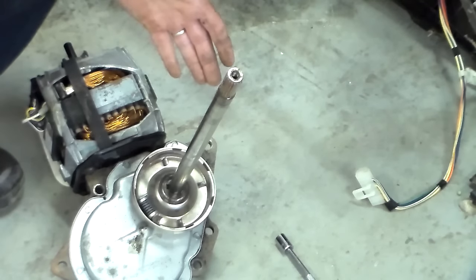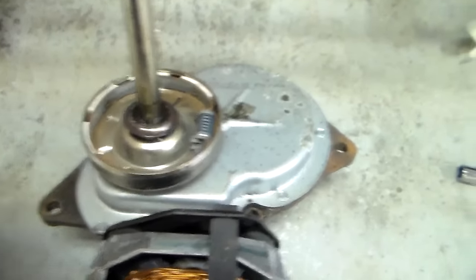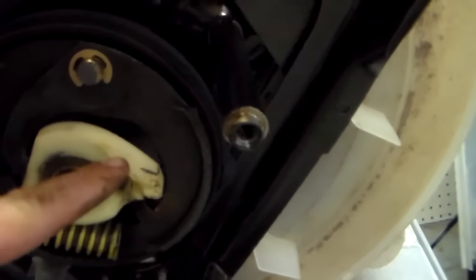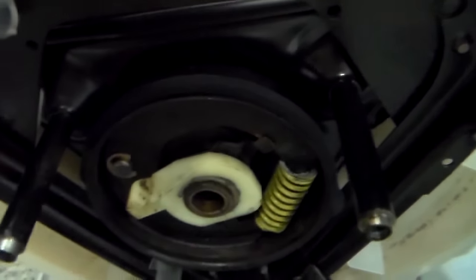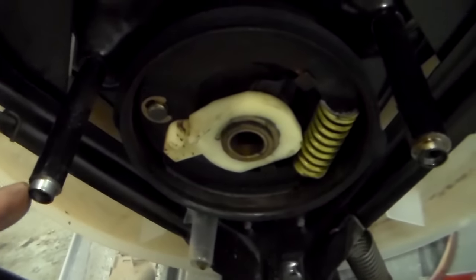Now I am going to give you another pointer on how to put this back together. When you go to put this back together, you are going to want to make sure that this spring does not hit this finger that hangs down on the brake release. Now how this works — watch the tub. I am going to go ahead and turn this counter clockwise. You see the tub in there spinning. You want to make sure the spring does not hit this little tab that hangs down, because then it won't go all the way up. You want to make sure you turn this counter clockwise and push it up, so it's all the way up. Because if you don't have that all the way up, you won't be able to get the transmission to mount back on these little tabs here.